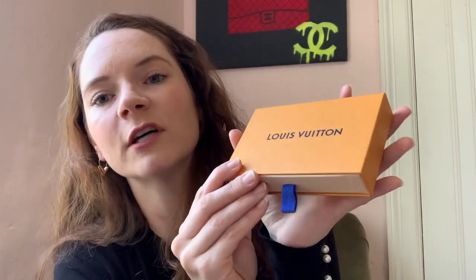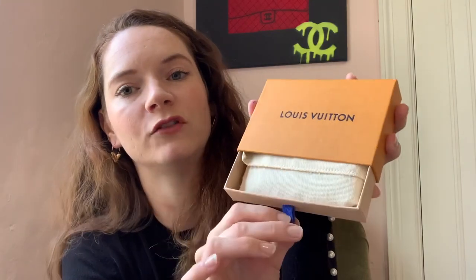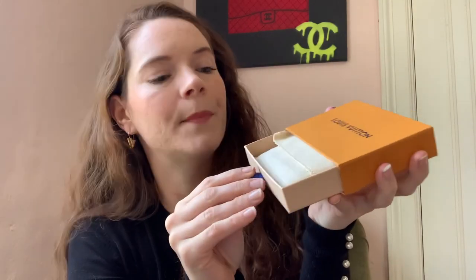This is what the Louis Vuitton one comes in. The Louis Vuitton small SLGs come in a little box that pulls out like a drawer, and it comes in a dust bag that says Louis Vuitton on it. This is the Louis Vuitton card case in monogram.